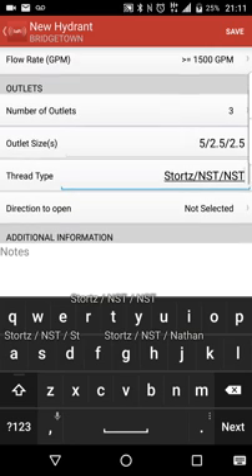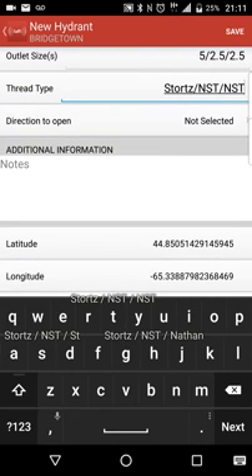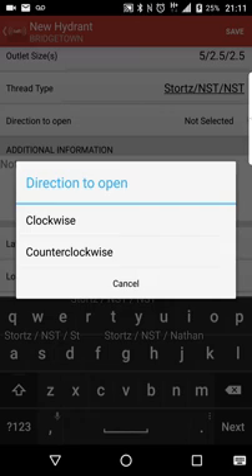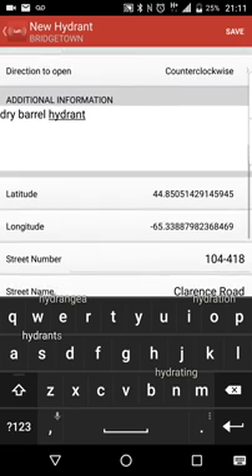Typically, you're not going to be too concerned about this when you're responding to a call — you're going to know that hydrant is Nova Scotia thread or whatever thread it is. But this is a good training tool, so that way if you want to go and look at it later and do some pre-plans. Direction to open is counterclockwise. These are dry barrel hydrants that we have in our area, so you could put 'dry barrel hydrant' in there.